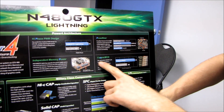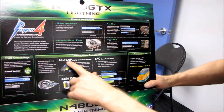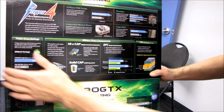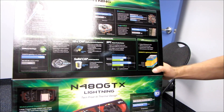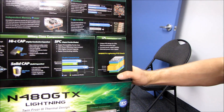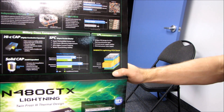We've got copper MOSFETs — a new generation MOSFET with a built-in heat spreader. We've got super ferrite chokes, high-C caps — this is all military class stuff — as well as all solid caps. Triple over-voltage, which we first saw with the Hawk, the GTX 460 Hawk Edition. And we also have a lightning power layer, which is a unique PCB design for the GPU memory and power layer.